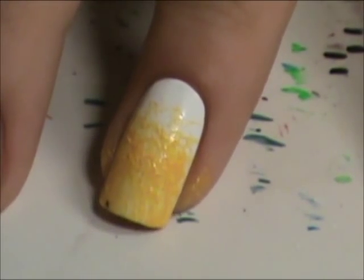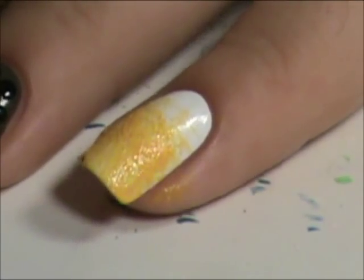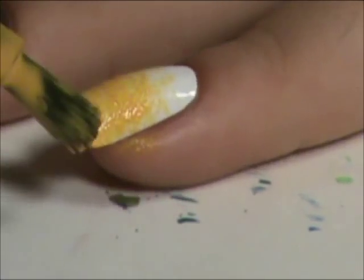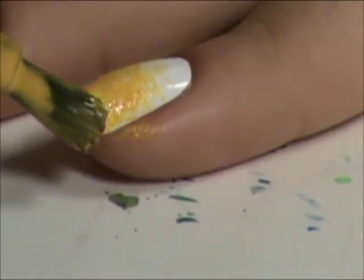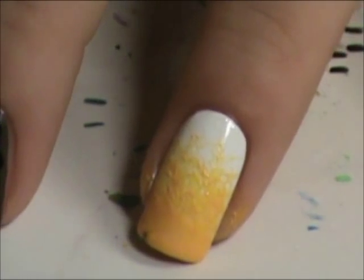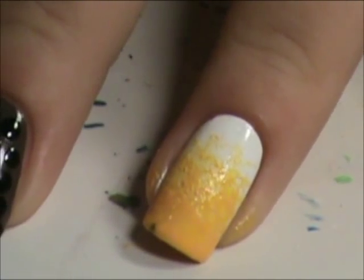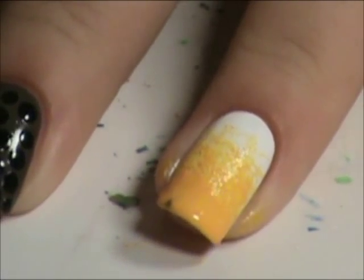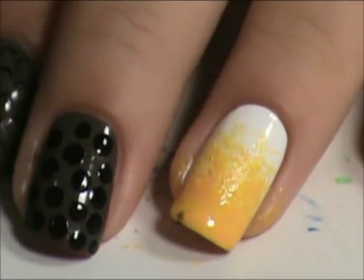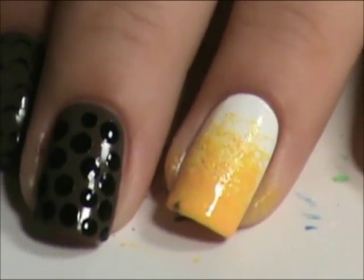This is a different way to do a gradient. I'm going to take the polish and just put some on the ends. Now you give it a few minutes to dry and then you can add a top coat. I'll be right back after it dries and after I add a top coat.